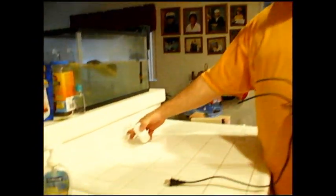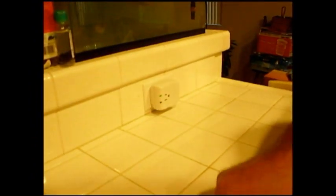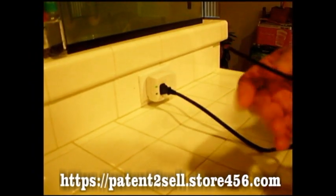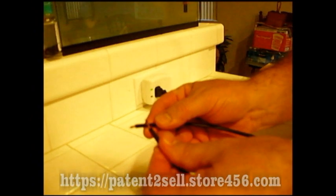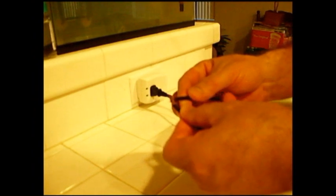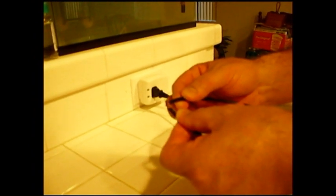I'd like to introduce you to the AC Router. The AC Router is the next step in electrical safety. What we have here is a GFI outlet. It's connected to the GFI, but this system is not a GFI — it will actually redirect the power. So when there's a fault in the line, it bypasses and redirects the power within itself to maintain a safe environment.